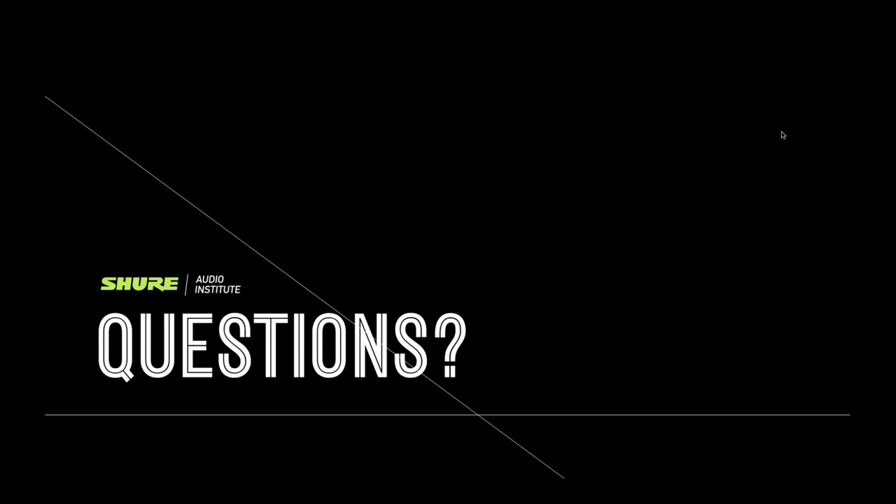We've gone over time and still have many more questions. If your question wasn't answered, go to shure.com/contact or email support@shure.com and our application engineers will get back to you. Final note: Shure is currently running a promotion in the United States — digital instant rebates on QLXD, ULXD, and Axiom Digital products, anywhere from $100 to several hundred dollars per channel. Visit shure.com for details. Thank you all for joining us — we hope to see you on the next one.